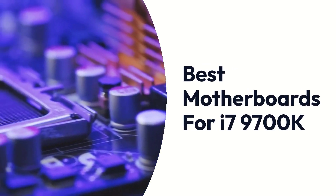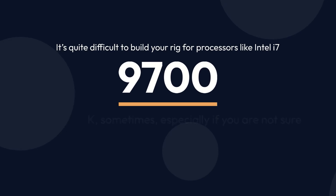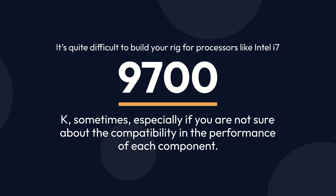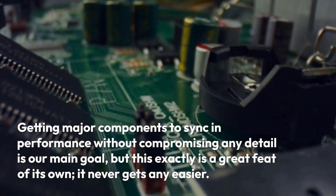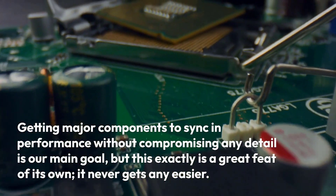It's quite difficult to build your rig for processors like the Intel i7-9700K, especially if you are not sure about the compatibility and the performance of each component. Getting major components to sync in performance without compromising any detail is our main goal, but this exactly is a great feat of its own — it never gets any easier.